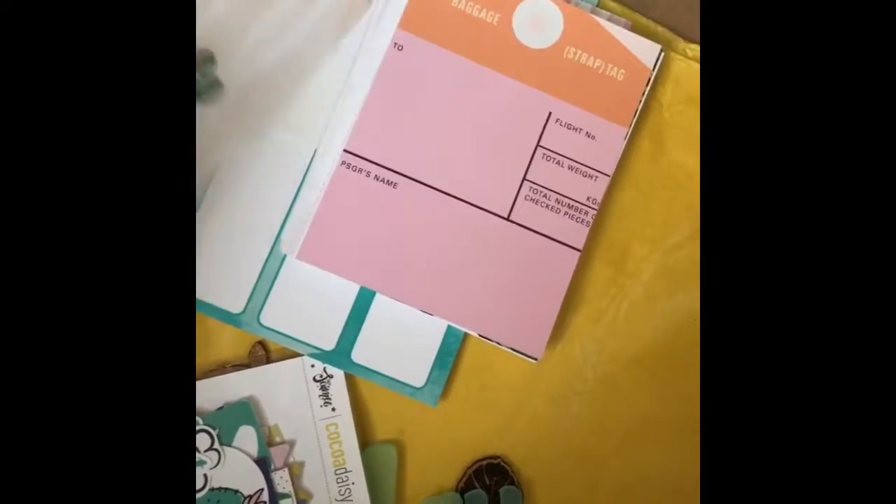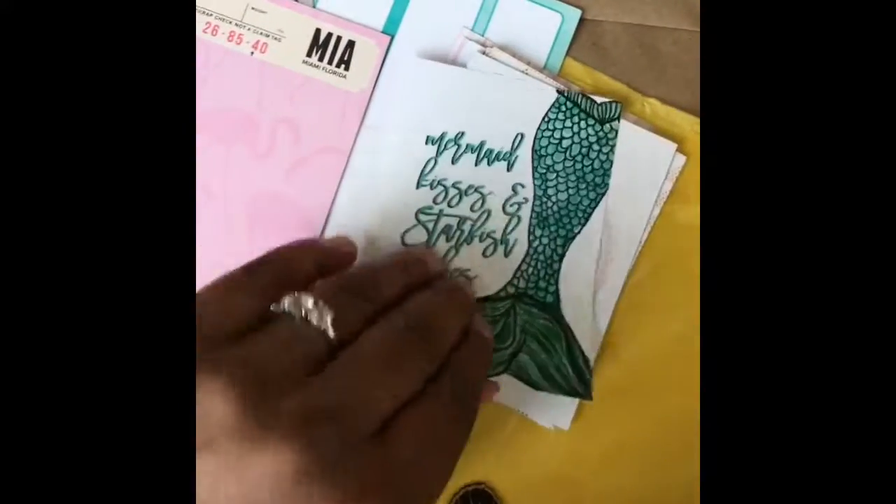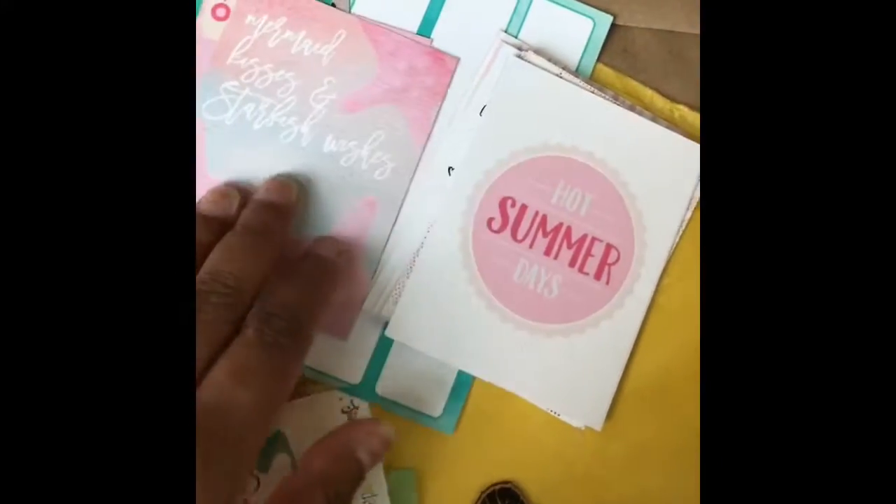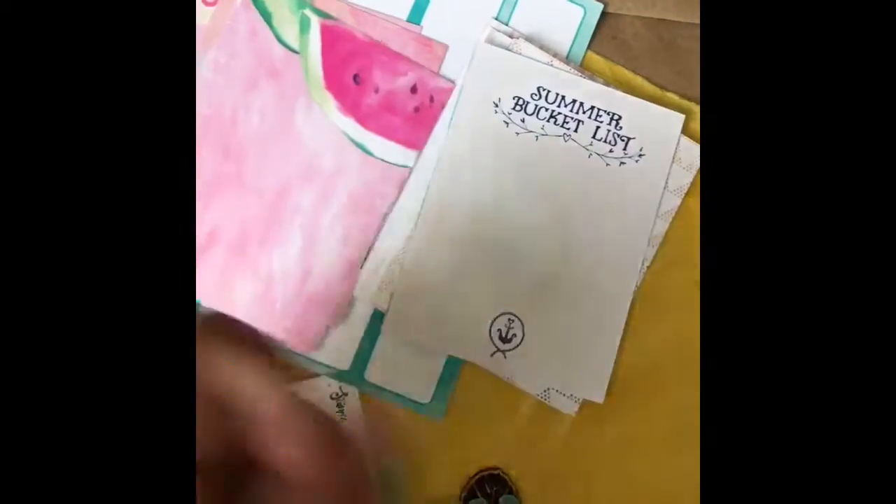This is gorgeous. That's red. That's gorgeous, this is gorgeous. Oh my god, look at this mermaid tail. I love it. That's Ariel! I'm sorry. Mermaid kisses. Summer days. That's Ariel.